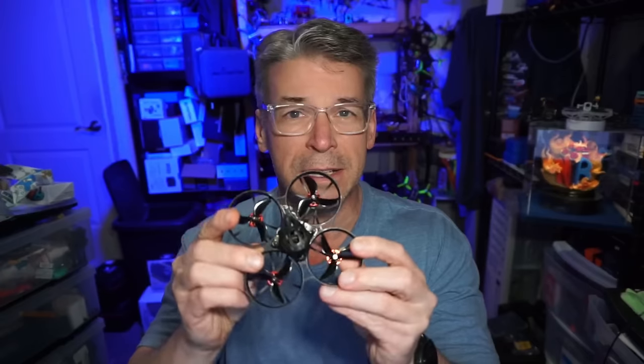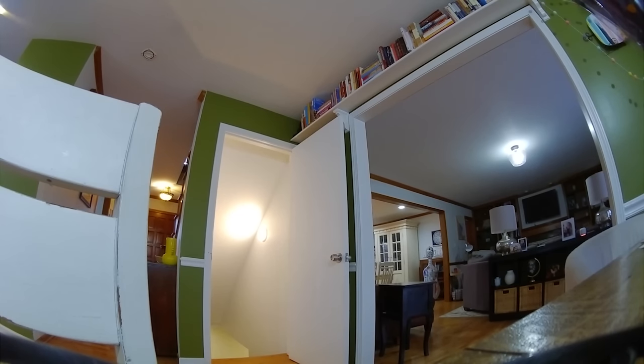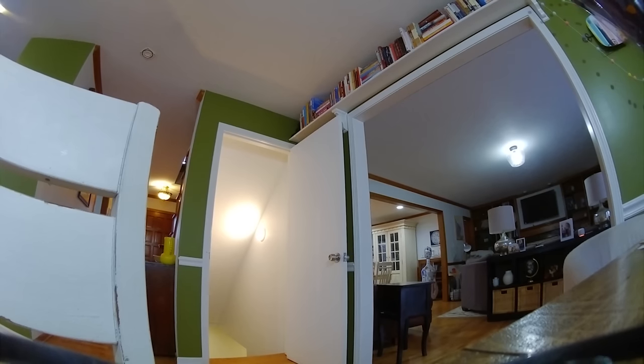I'm not going to cover all the parts in this because mostly it's the same. We will weigh it up and hit the individual parts that are different between this and the analog version after we get down to the flights. As per my usual, we will start off with the inside flight — it is a whoop and I oftentimes fly whoops inside.